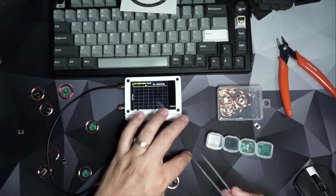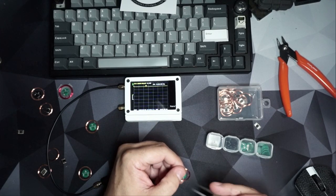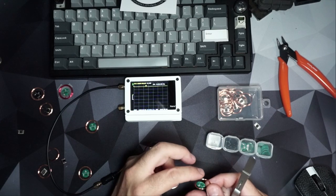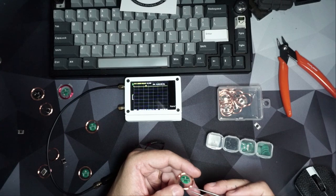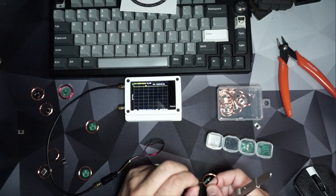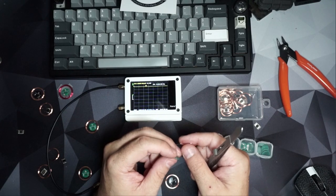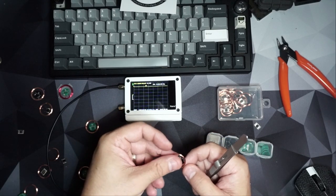So with that 30 picofarad capacitor on, I'm going to start unraveling some of the antenna cable. What I've noticed with this particular antenna is about one full turn will bring us where we want it to be, so I'm going to do my best to do this without breaking it. And — I broke the trace. Alright, good thing I had two, so I'll go back to my other one.